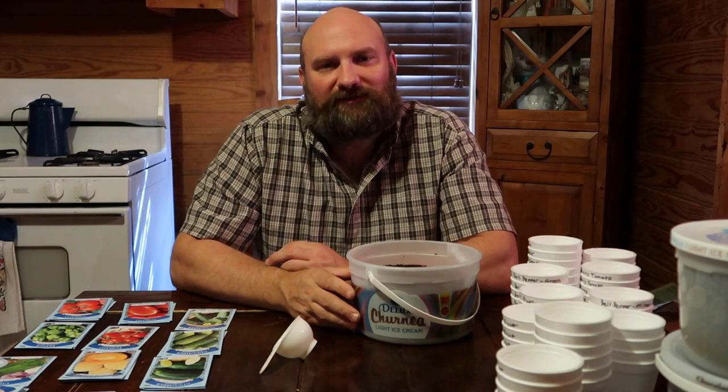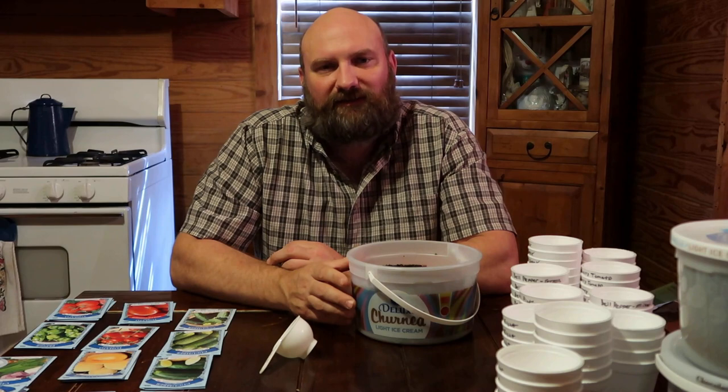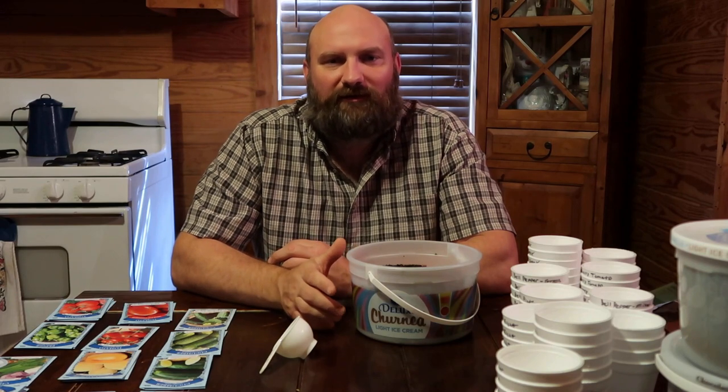Hey, welcome back to Homegrown Country Homestead friends. I'm fixing to get started planting my seeds and I'm going to show you step-by-step what I do.